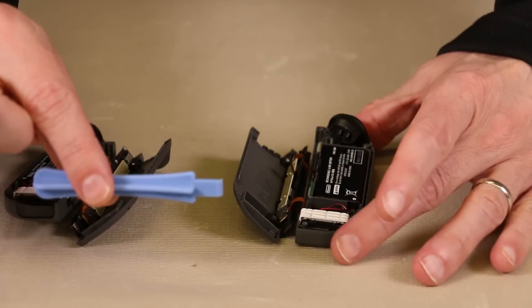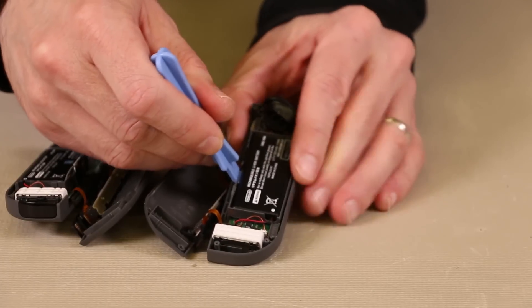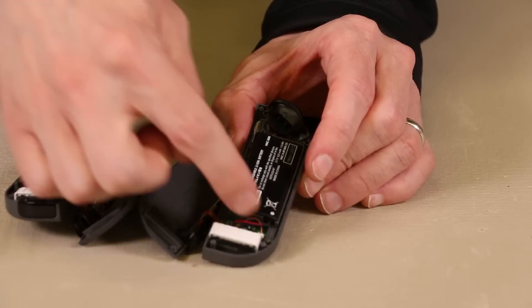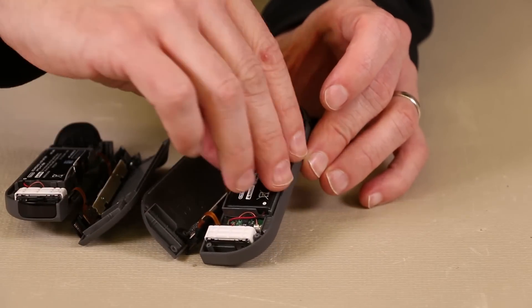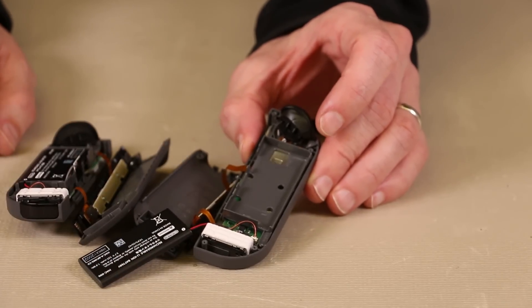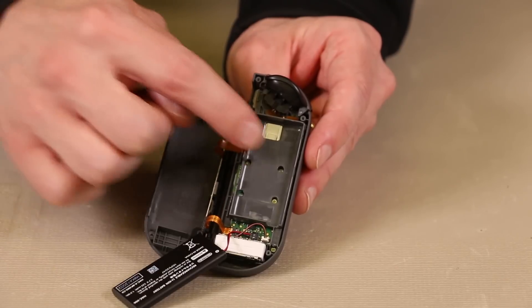I'm going to be using a pry tool to pry up on the battery. I'm going to get it right up under the battery like this and just pry it up gently. We don't want to tear these wires down here, so we'll pry it up just like that, and now we have the battery removed.